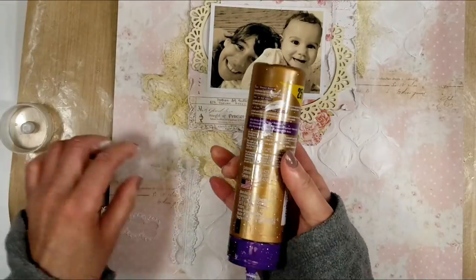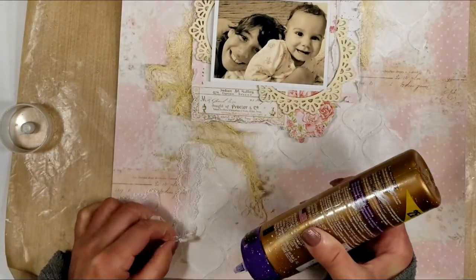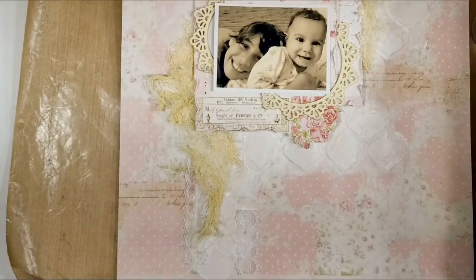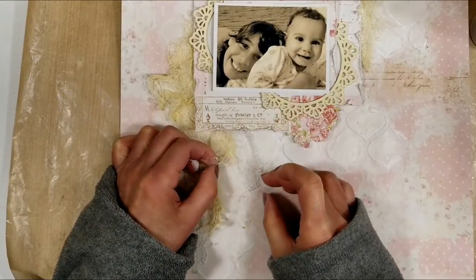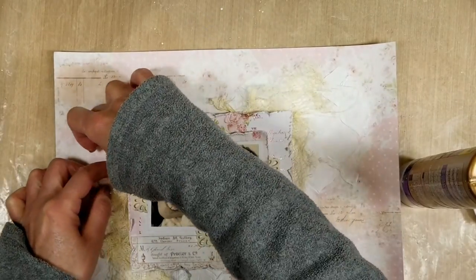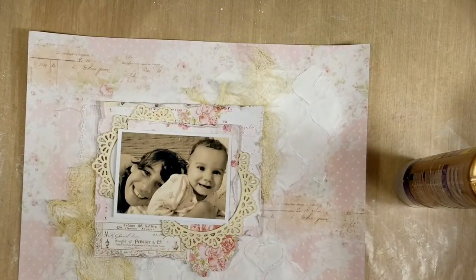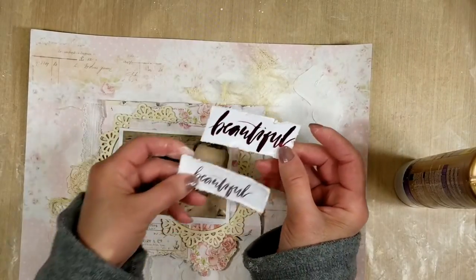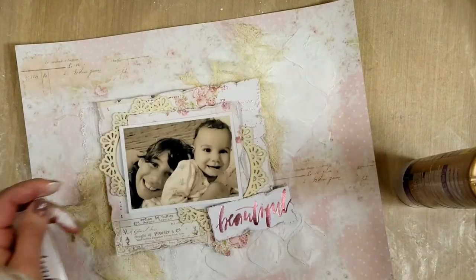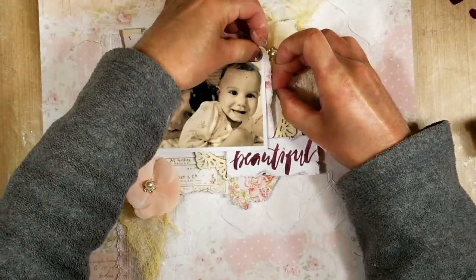Now I add a piece of lace. This lace comes in the kit this month, and I love how it looks over the stencil work when you mix different techniques like lace. You can see the sheath cloth, and I adhere the piece of lace over the textures — it creates different layers that really look pretty. I add another piece of lace in the top corner.